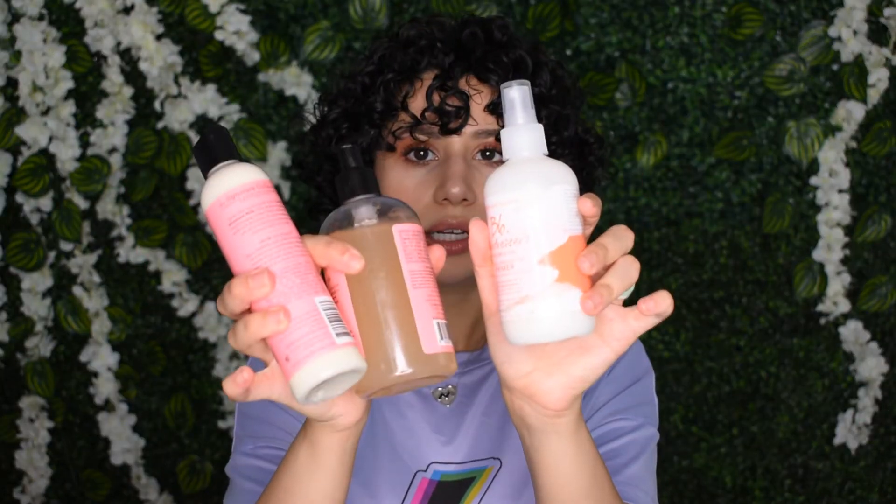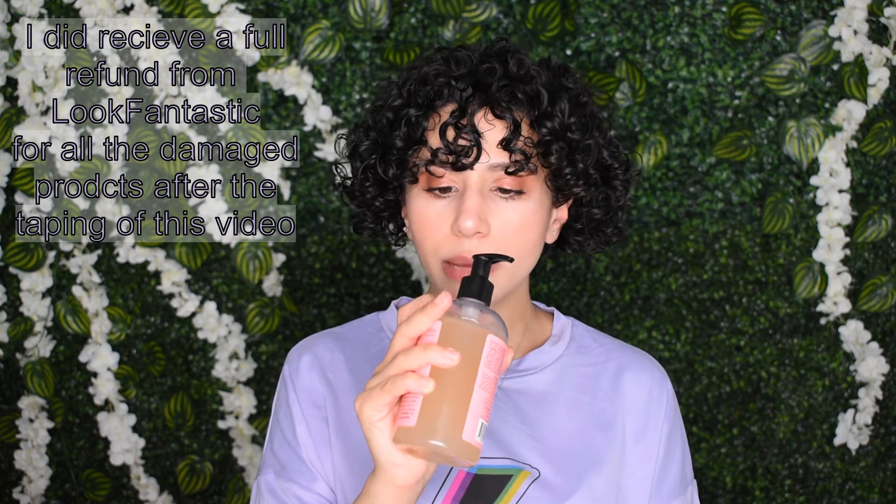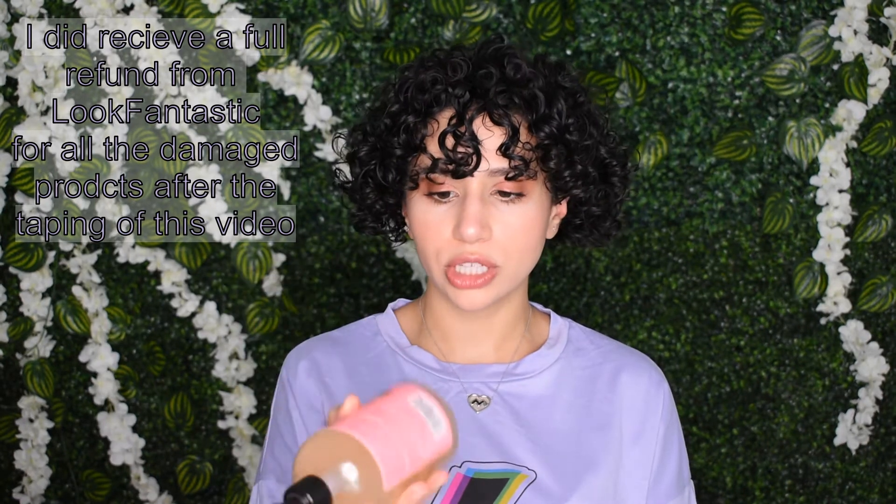I want to talk about these products. I got them all from lookfantastic.ae, but after today I honestly cannot recommend that you buy from them anymore — it's just too much of a risk that your products will come damaged. This product has a crack and a break on the bottle, which I don't appreciate. I'm going to find another bottle to pour it into, but I was so excited to try it that I decided to keep it for now.